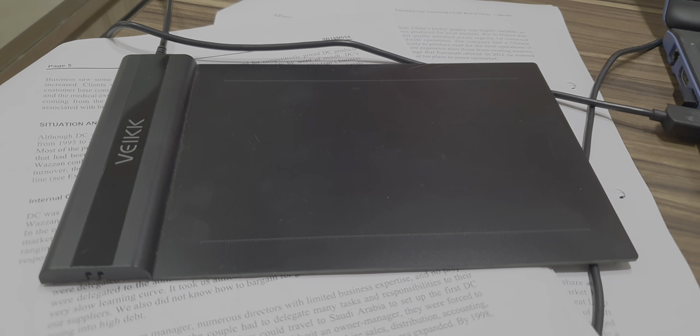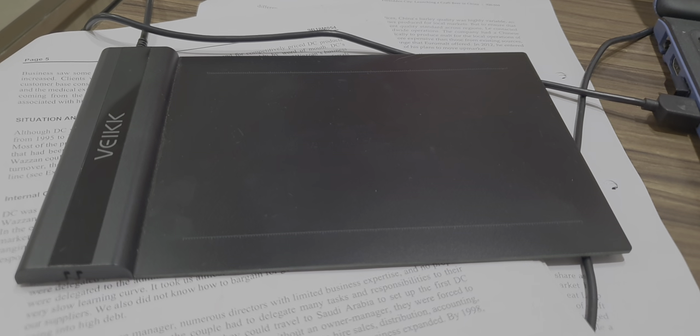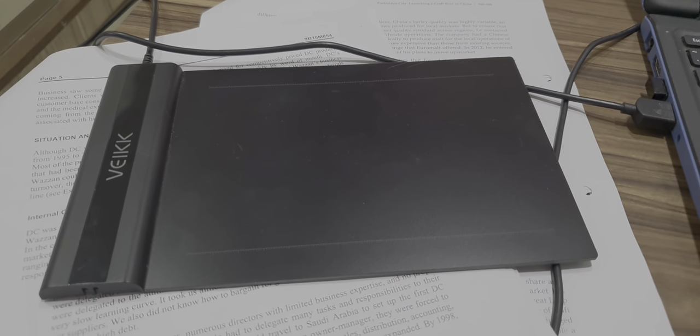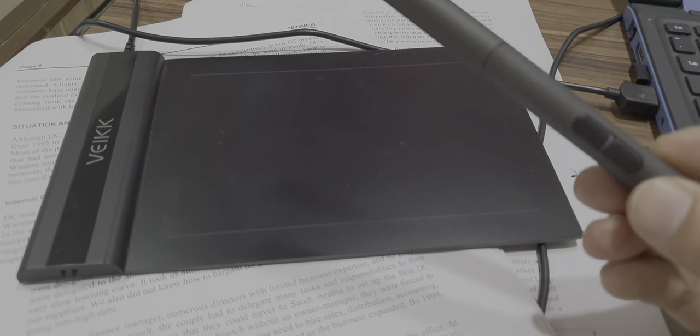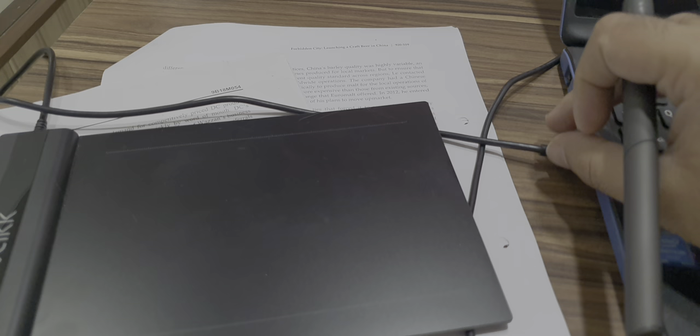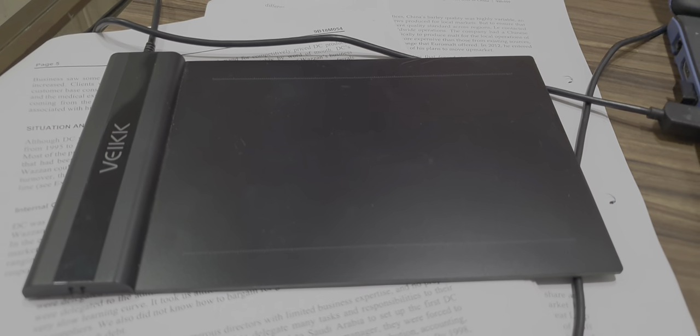This is a demonstration video of a digital pad from the company Wike. This digital pad is of the minimum size, that is 6x4. It comes with a writing pen. It has to be attached to a system — laptop or desktop — with the help of a USB cable. You don't need to install any other driver